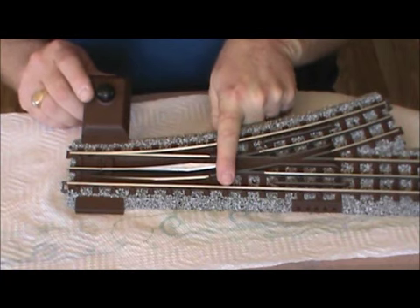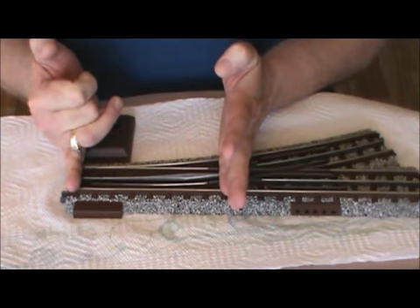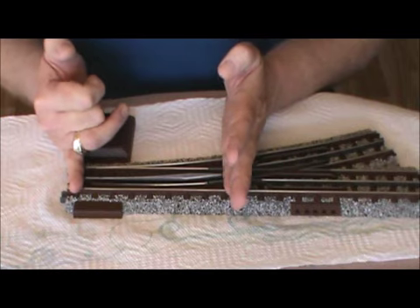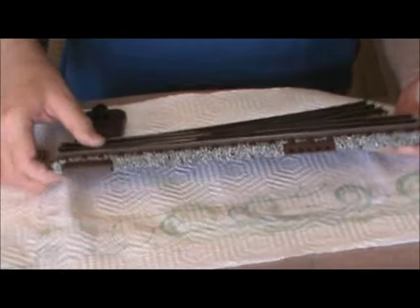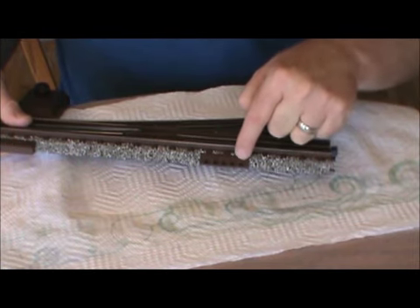Therefore, I stopped ballasting at the very last ties here — it only ballasts a little bit between the rails. From this point to this point remains unballasted. While I'd like to have ballast there, I am too concerned that it would interfere with the reliability of the switch's operation. I also do not ballast where the electrical leads coming up from the benchwork are attached to the switch itself.